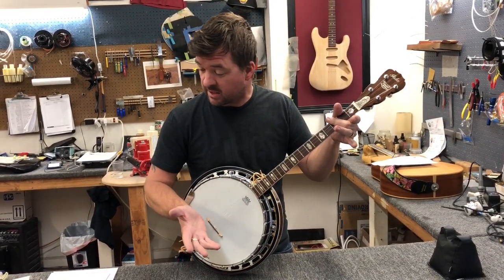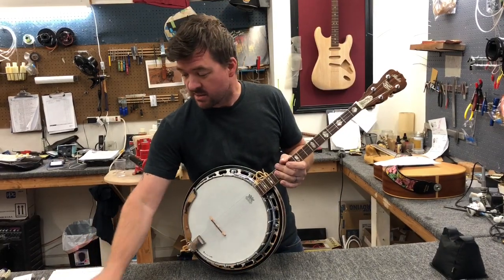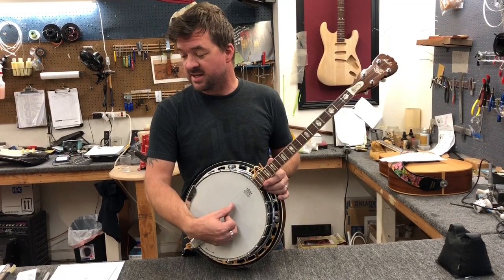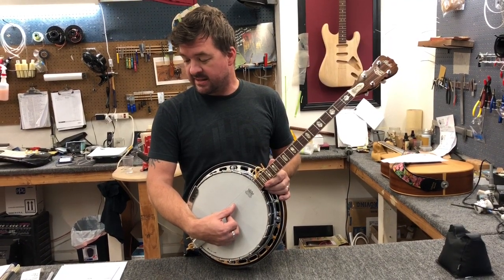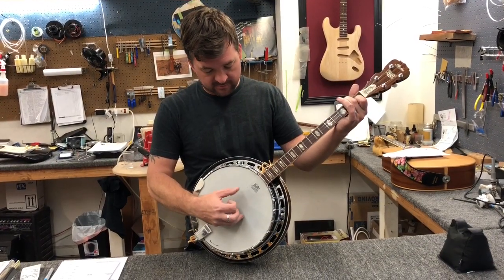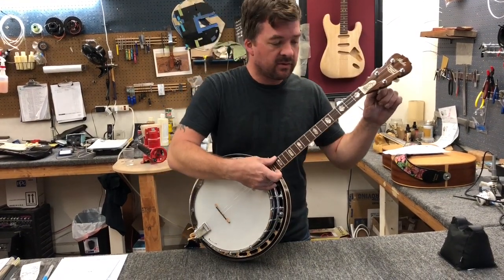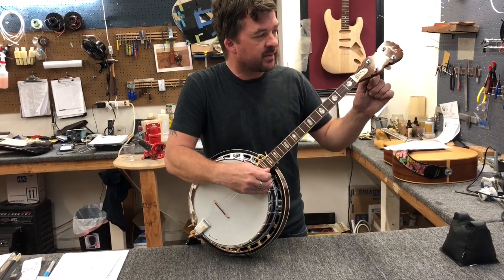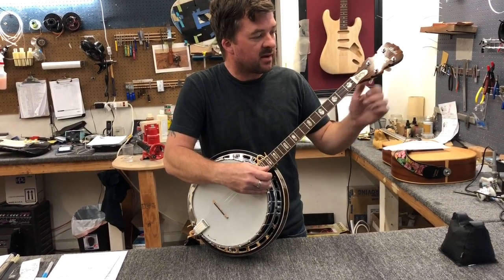So there you have it — the other string sizes: the G string is a 20-gauge wound string, the C string is a 13-gauge, and the E string is an 11-gauge. Tension feels good. This is stretching a little bit, but it's not as bad as I thought it would be.